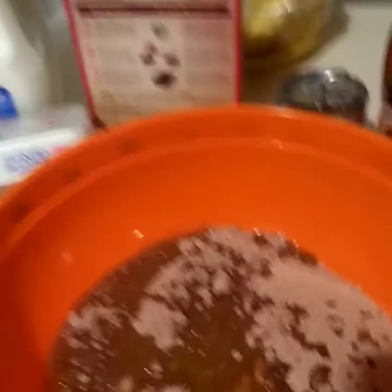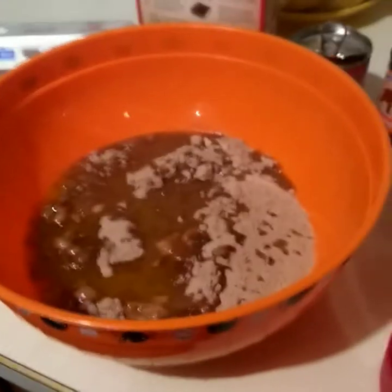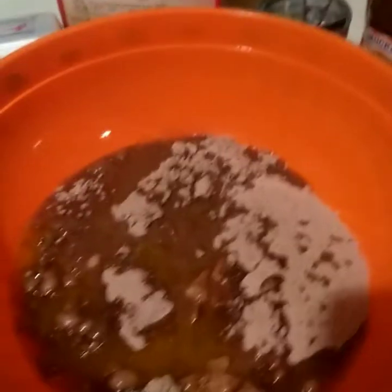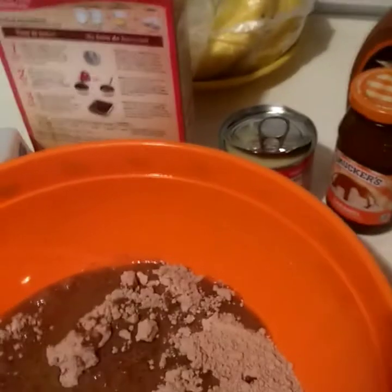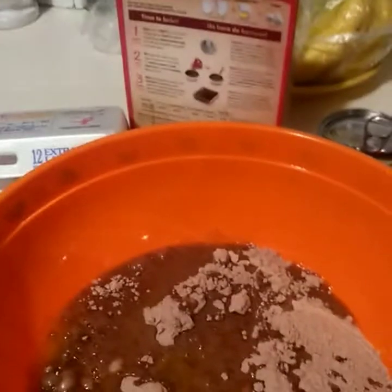I know some people might say you're not supposed to do it this way, but everybody cooks different. In different households you see different methods — what you think is the standard way might not be how someone else does it. This substitution is just what worked better for me and made it taste better.